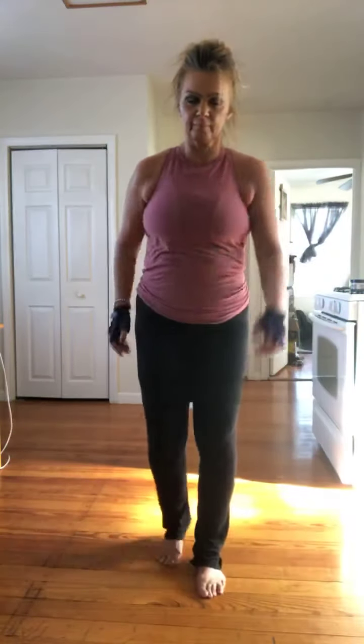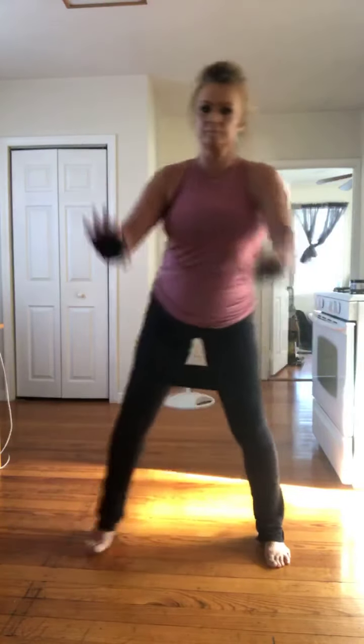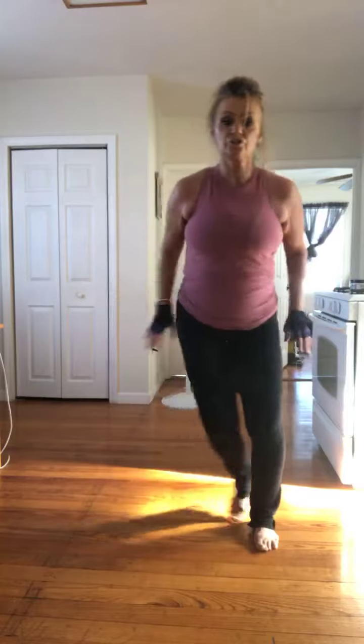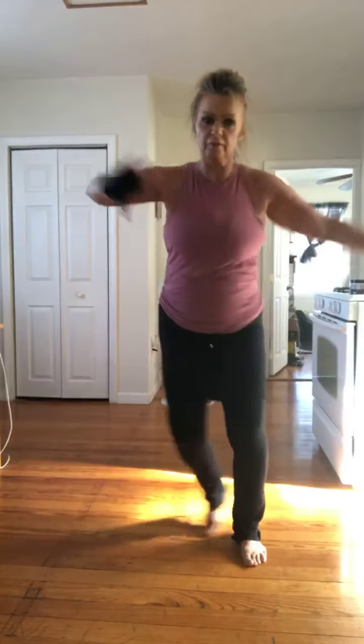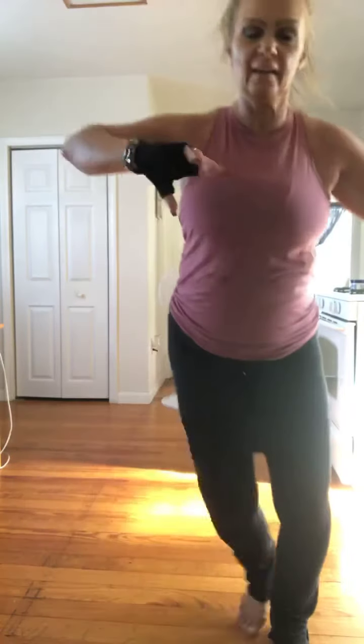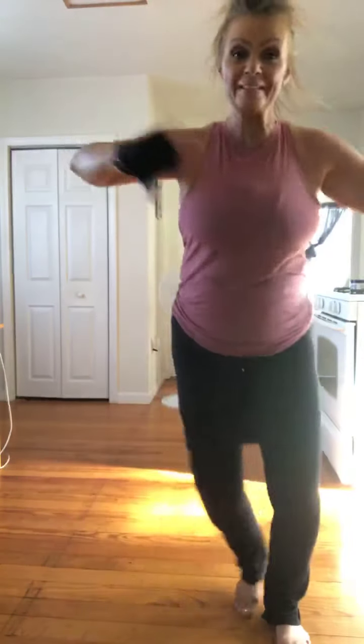All right, so we're back. Watch it out. Third part. Step touch. Try to move it up. And take it back. So I kept my band on. This is part three of our 30-30-30. So the first 30 is kickbox, then it gets sculpted, and I want to part your jump into a wall. So you can mix it up if you want to.